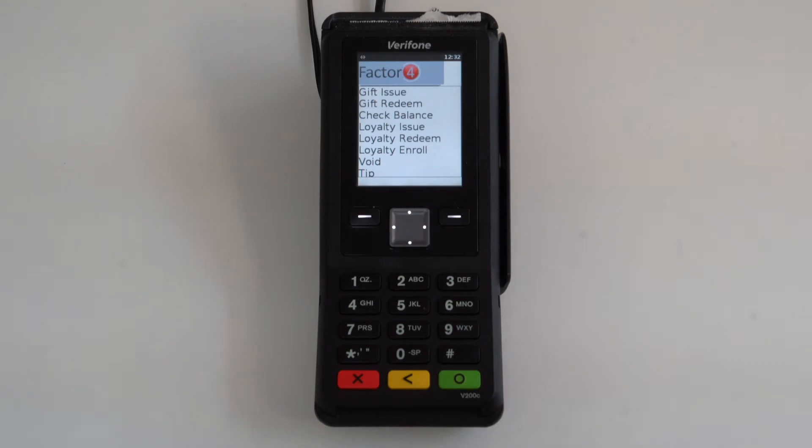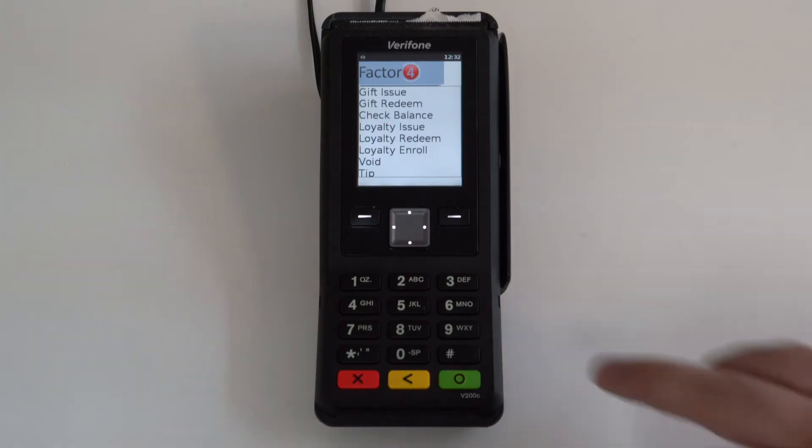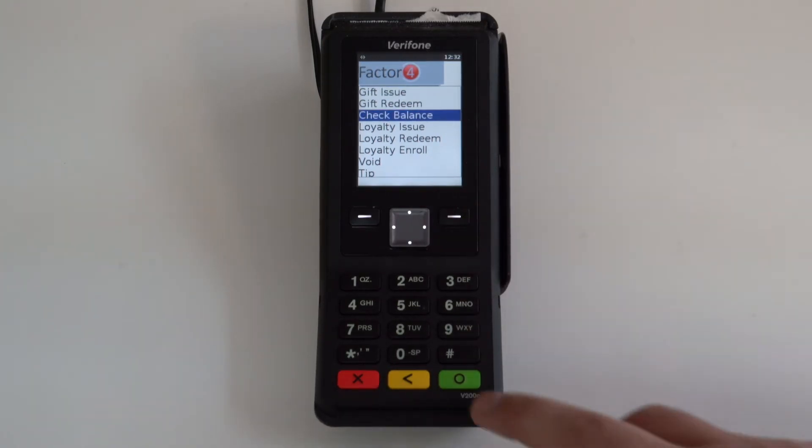To check the balance of a gift card on the Verifone Engage line, go to the Factor 4 app, navigate to check balance, and press enter.